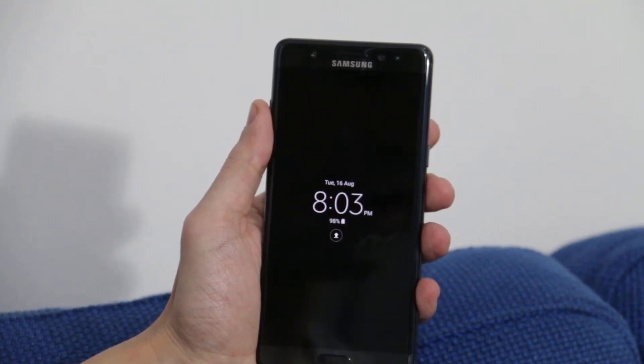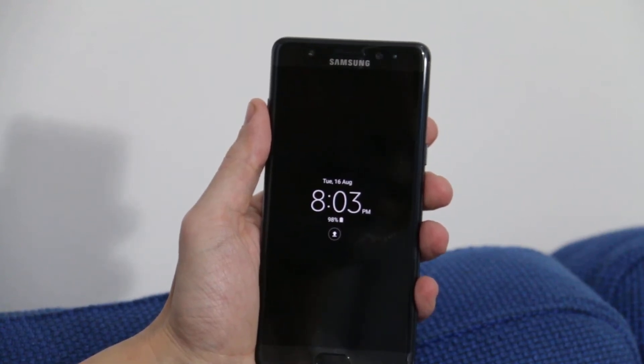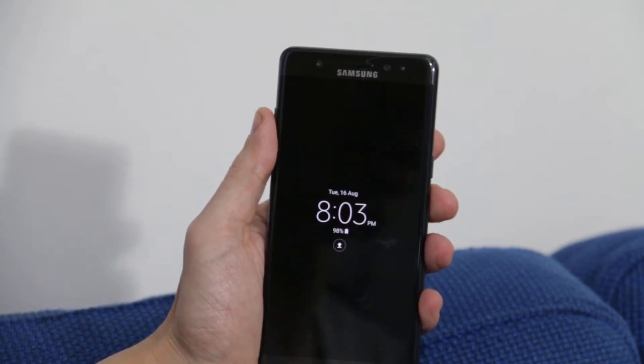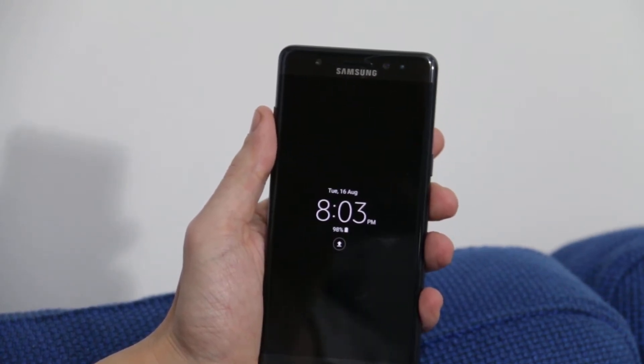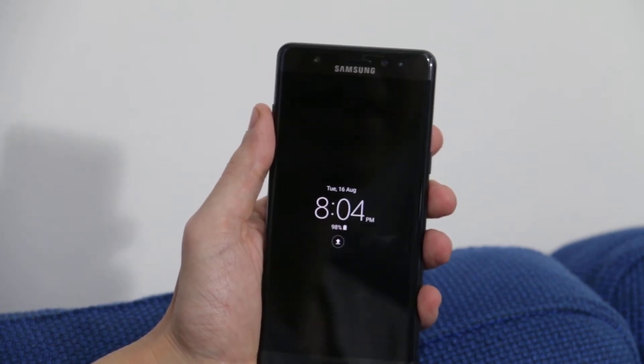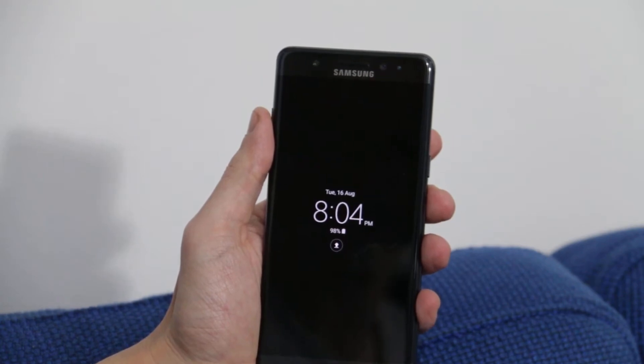Hi everybody, it's Richie here. I've been trying out the new Galaxy Note 7, and I've been particularly intrigued with the iris scanner security lock technology. So what I thought I'd do today is throw up some different scenarios and circumstances that you might be able to use the iris scanner in. So let's give that a go.